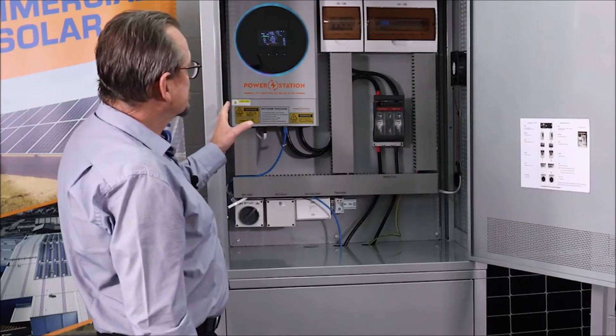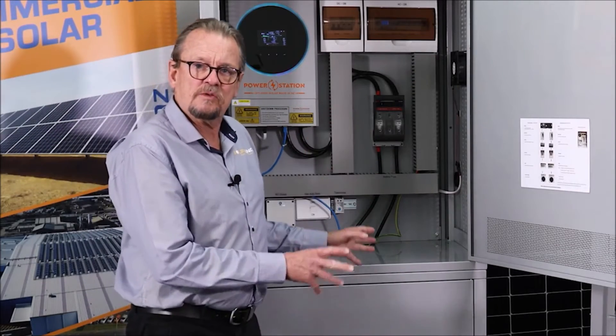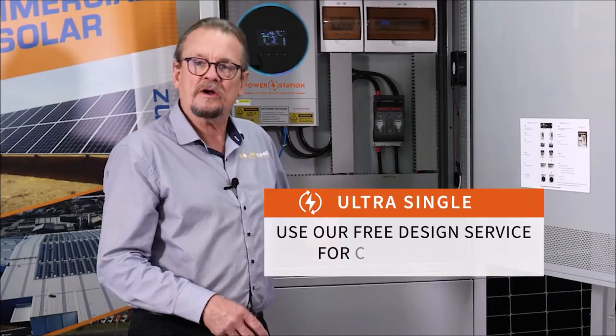So 5.6 kilowatts of power and it can take up to six kilowatts of panels. It's a nice system — very economical price-wise and perfect for that small home, holiday cottage, etc.